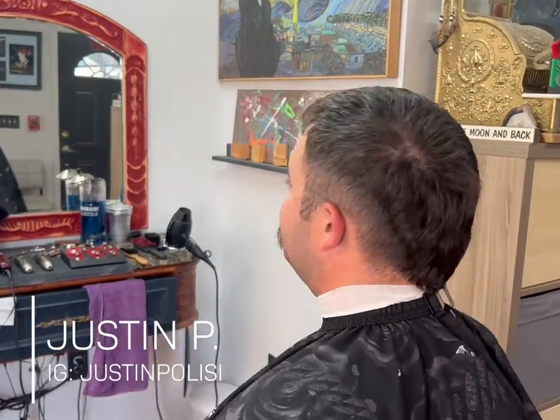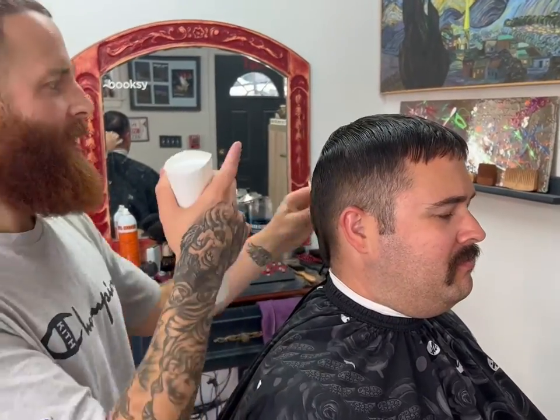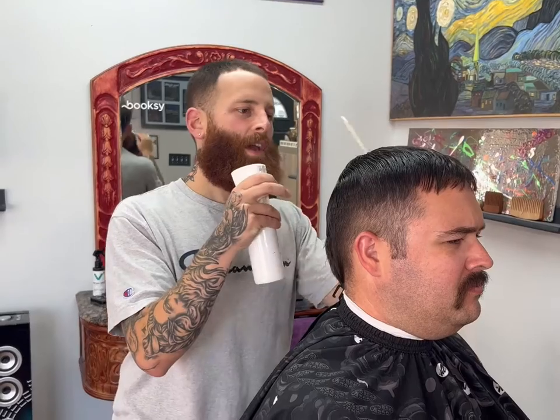Hey, what's up everyone, it's Justin again with Volt Grooming. Today we are doing a mohawk with a texture top and a V in the back. Stay tuned, this is a cool one.